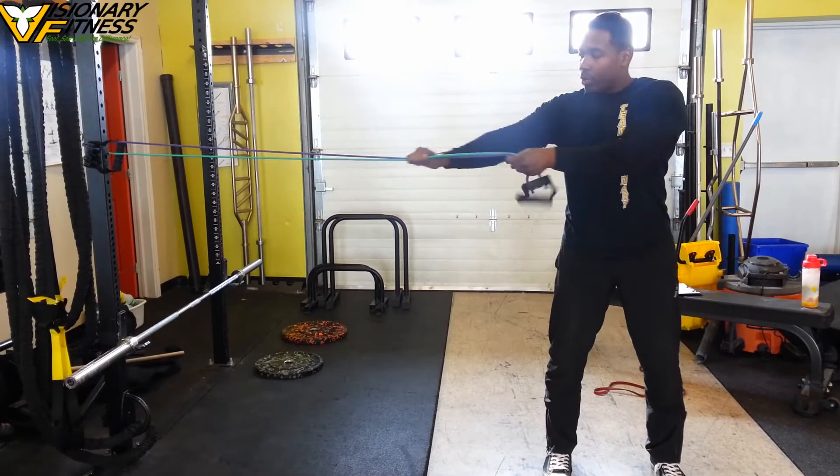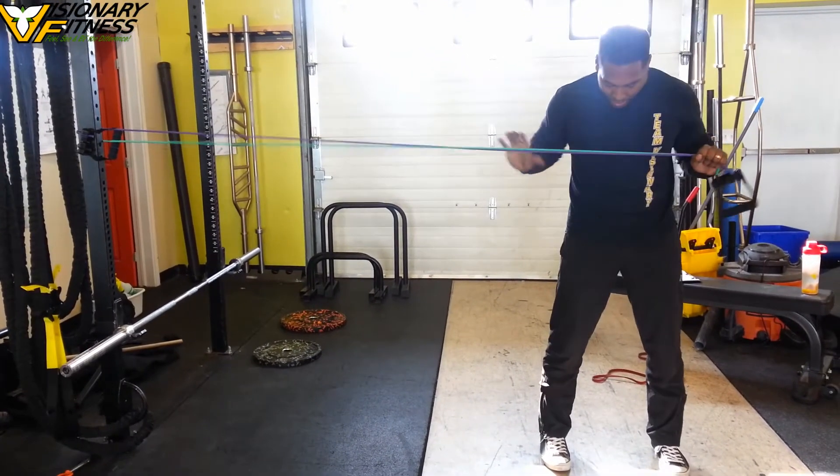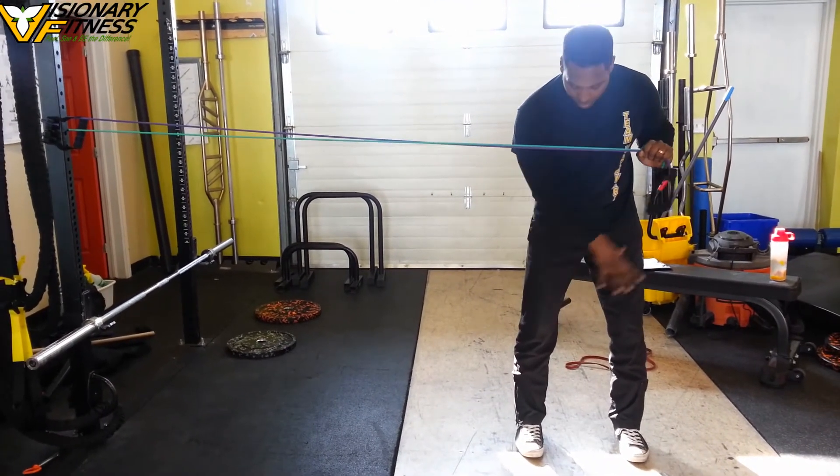From here, I want you to take your band and pull it and bring it to your center of mass, having your glutes squeezed. Always double-check on the feet, making sure that they're balanced.